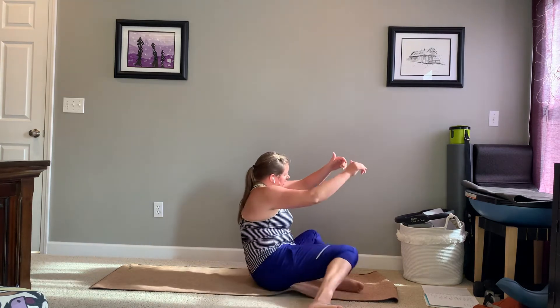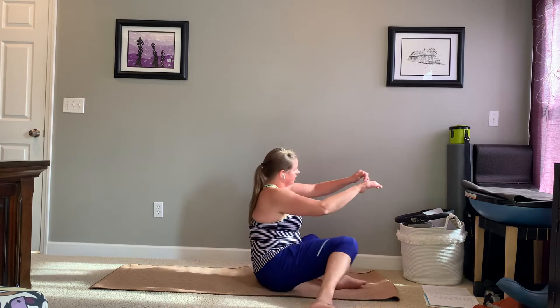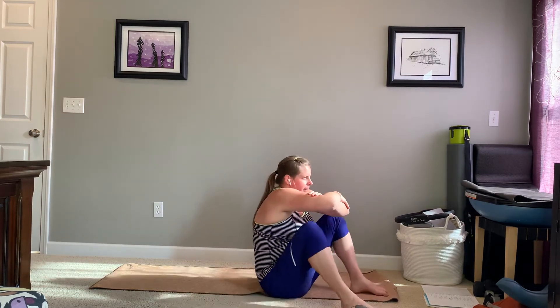From here, we are going to transition to be facing the other way. Your feet will stay anchored — they'll kind of flip from big toe to pinky toe side — but the knees are going to float up. See if you can come to a Z-sit on the other side. If you need to place hands down to make that happen, that's totally fine. Working towards keeping those hands off the floor.